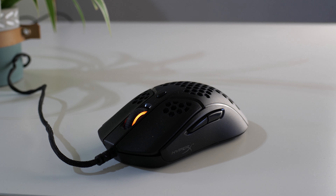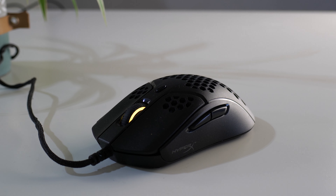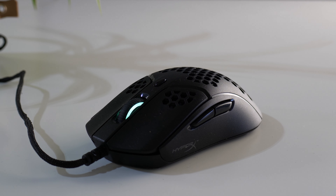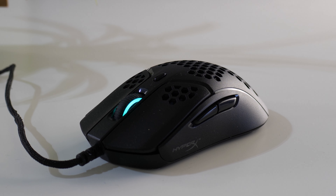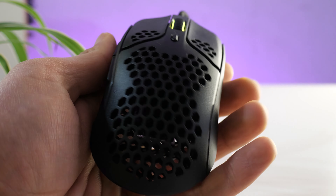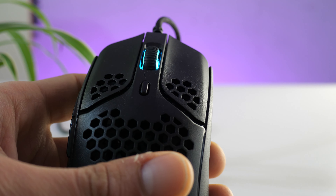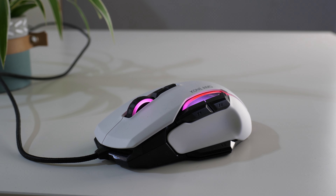Number three is the HyperX Pulsefire Haste, around 59 euro or around that price point in dollars. You don't get a very long drag click, but it comes with grip tapes. It has very low minimal post and pre-travel on the buttons, so you can easily double click with it as well. It basically has built-in drag clicking features, a good PixArt 3335 sensor, and software with filter support — though it crashes quite often. It has onboard memory to save your profile, but no debounce time customization in the software.